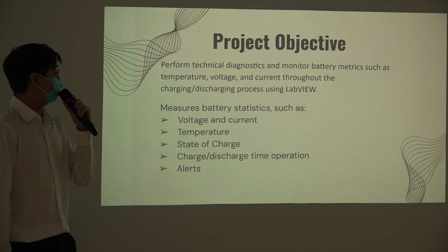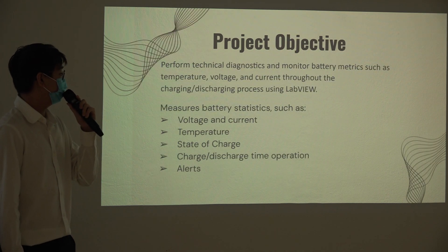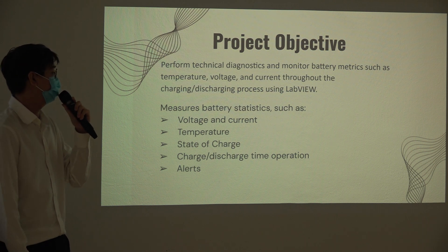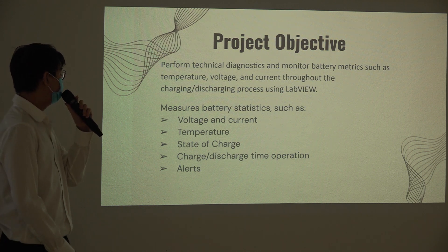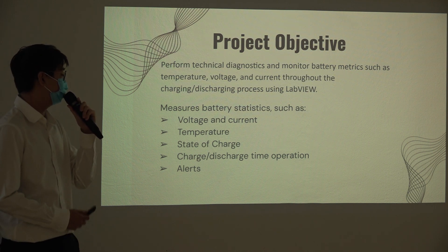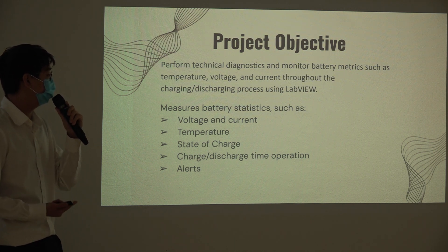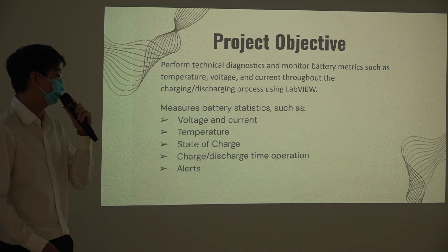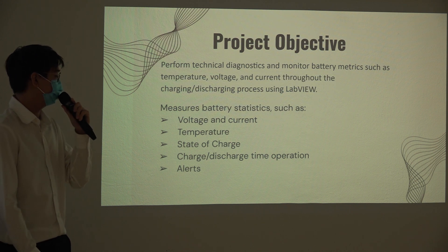Our project objective is to perform technical diagnostics that monitor battery metrics such as battery voltage, current, surface temperature of the cell, ambient temperature, and state of charge throughout the charging and discharging process using LabVIEW. In the event of an abnormal condition, we will also send an SMS notification and trigger an alarm to the buzzer.